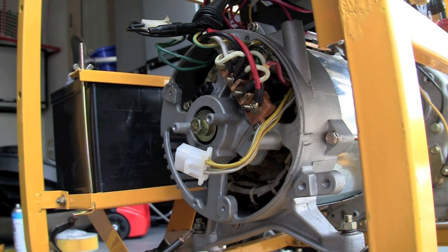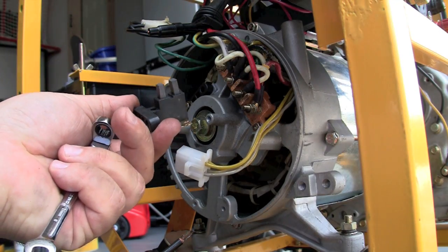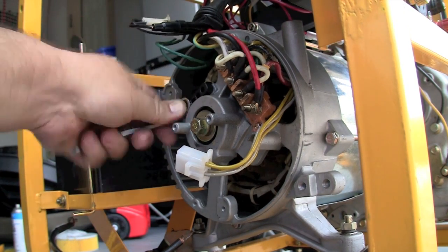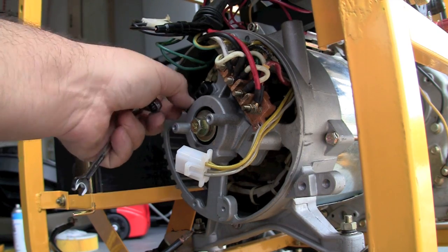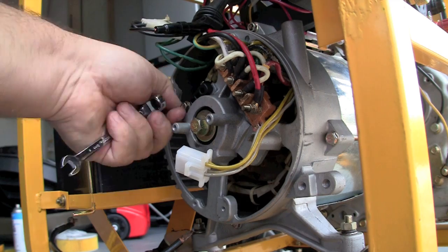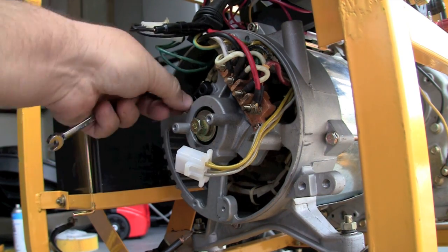If your voltage regulator needs to be replaced, it's that easy to replace it. Those are the brushes, and in order to check them, they should look like this new one here. Same size nut or screw. Once you've disconnected the wires to it, it'll pull right out, and the new one can be put in its place easily.